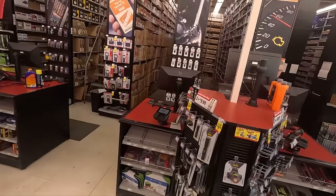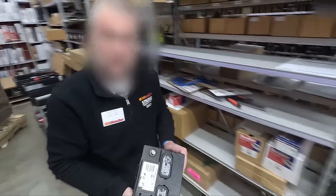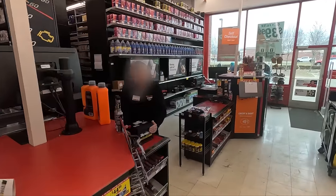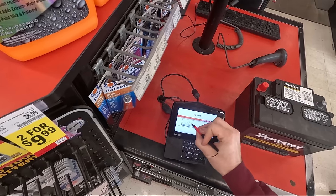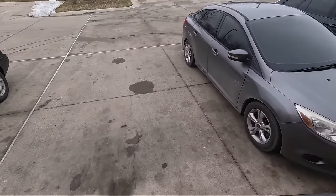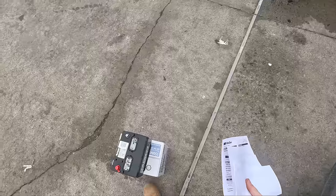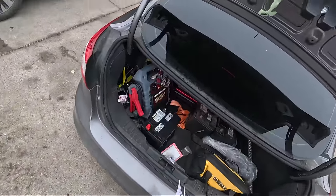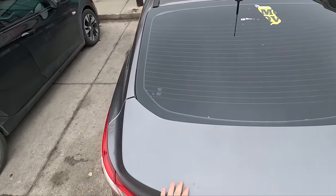At AutoZone: "What you got?" "I need a 96R, por favor." Got the battery in — it's only two months old so that's not too bad. We also grabbed a case of brake clean because we needed some. Got everything squeezed in there and we're ready to go.